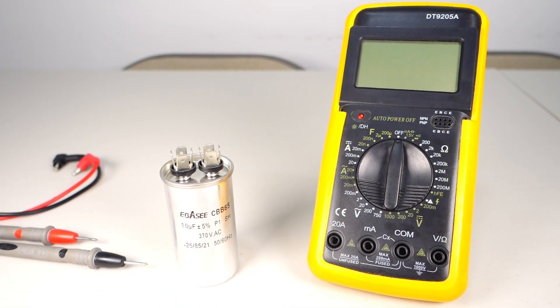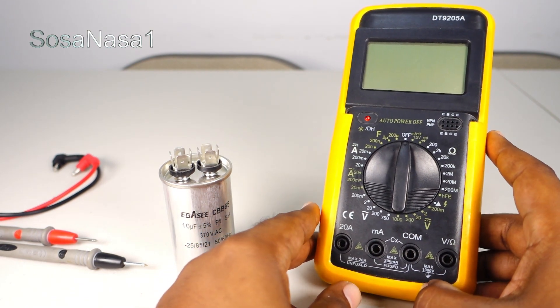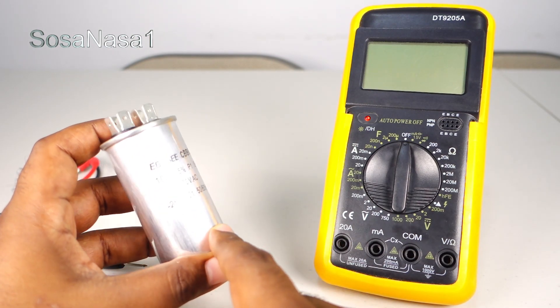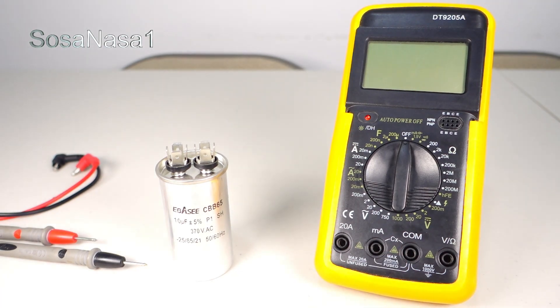Hello, this is your channel SosaNasaWang, my name is Emmanuel, and now I'm going to show you how to use this digital multimeter to test this water pump starting capacitor. This is very easy using this digital multimeter.